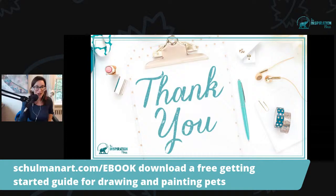I just want to thank everybody who was here today live — it was wonderful. I'll be back next week. We're talking about tips for capturing the essence of your pet. If you're enjoying these trainings, I'd love to see you back here next Thursday at one o'clock New York time. See you then.